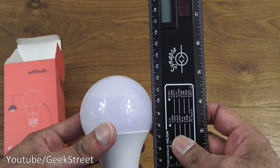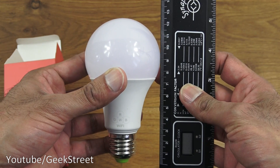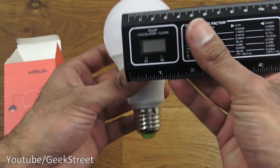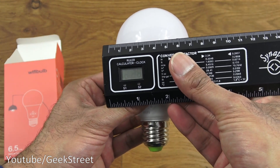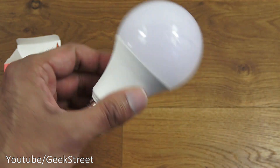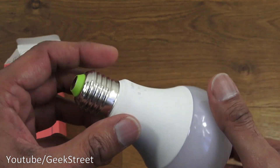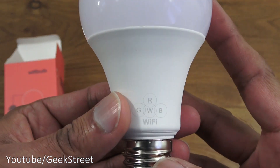In terms of the bulb itself, sizing-wise, bringing the ruler as close as possible, we're looking at about 12.5 centimeters in length, and at the widest point it's about 7 centimeters — so not too large. Build quality seems reasonable, there's a bit of weight to it, not too light or feeling cheap.